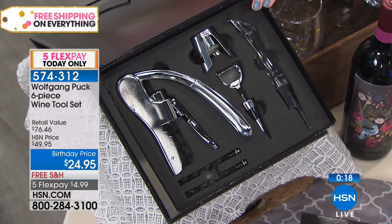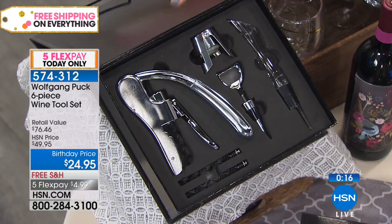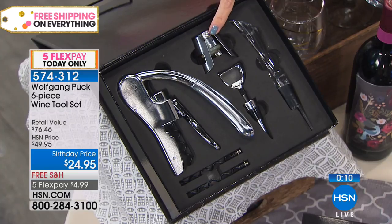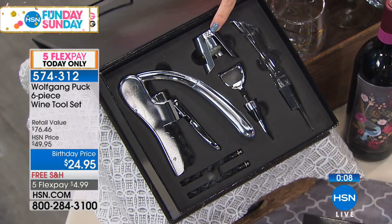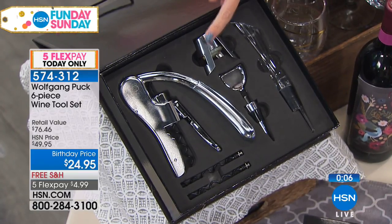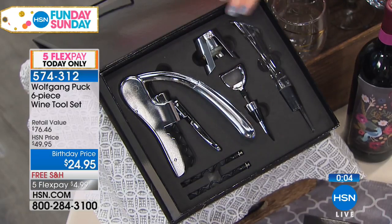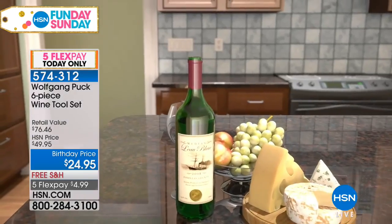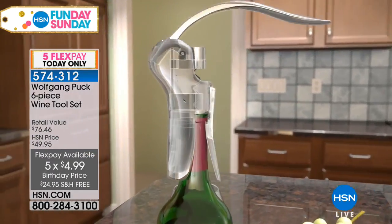This is a beautiful gift box presentation. You saw the wine opener, that beautiful aeration, the wine stopper, the champagne re-corker, and two corkscrews. Six-piece set at 50% off today for our Fun Day Sunday, $4.99 on FlexPay. What an awesome opportunity.